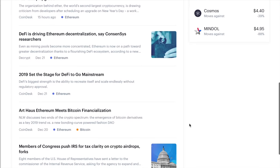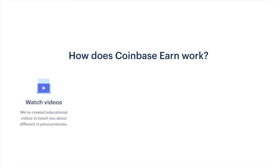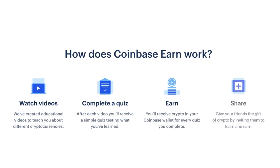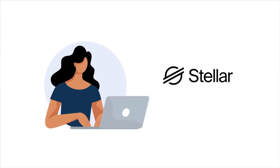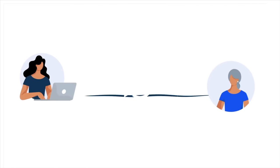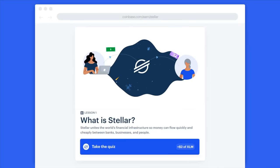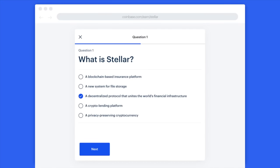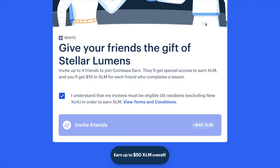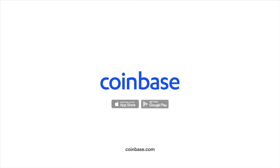Coinbase even has a feature called Coinbase Earn, where you can go through tutorials and take quizzes about different cryptocurrencies. As you go through the course, you end up earning free cryptocurrency that gets added into your Coinbase account. You're actually earning free cryptocurrency in exchange for learning about cryptocurrency. The goal of Coinbase is to create an open financial system for the world, and if you want to learn more, you can get started by clicking on the link in the description below.